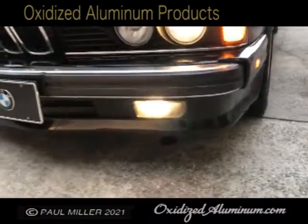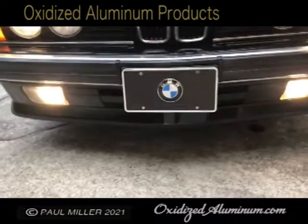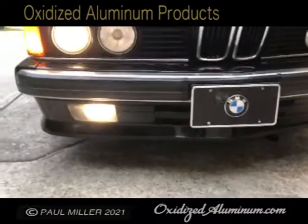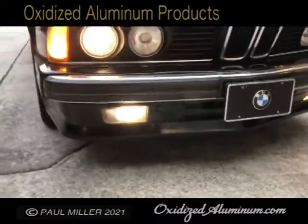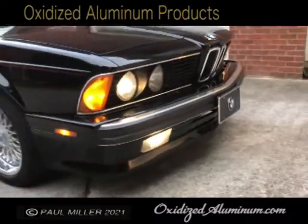The front bumper is really fresh — it's not all chipped and dinged, it's all been kept very well. Your fog lights and headlights, low beams, high beams, directional lights, marker lights — all work.